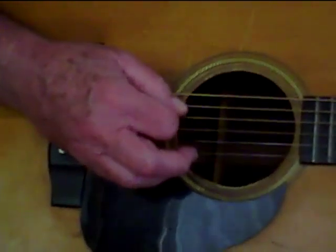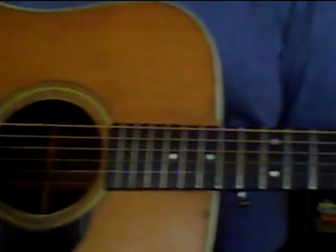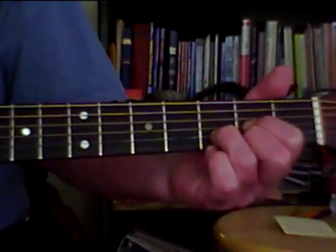Don't go too deep. Now go to the left hand. It's bass string strumming.